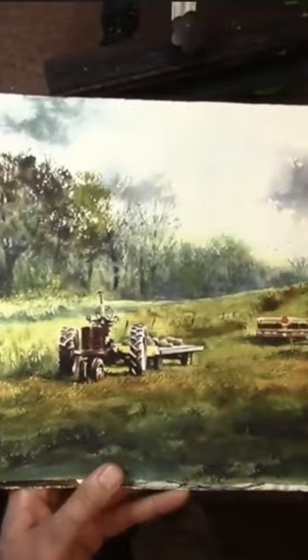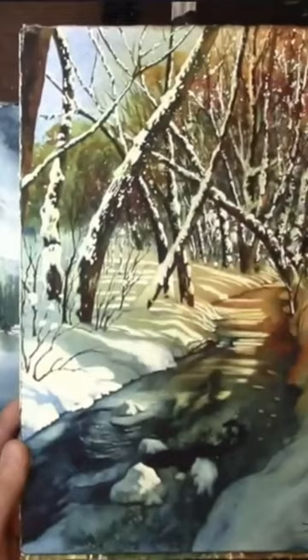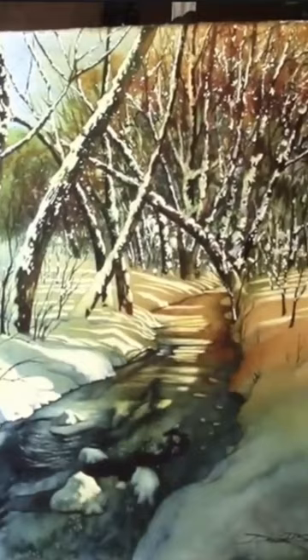This is a painting I'm going to do coming up in November — it's a winter scene of a winter creek. And this is a painting I did on my way home from Canada where I stopped at a river.